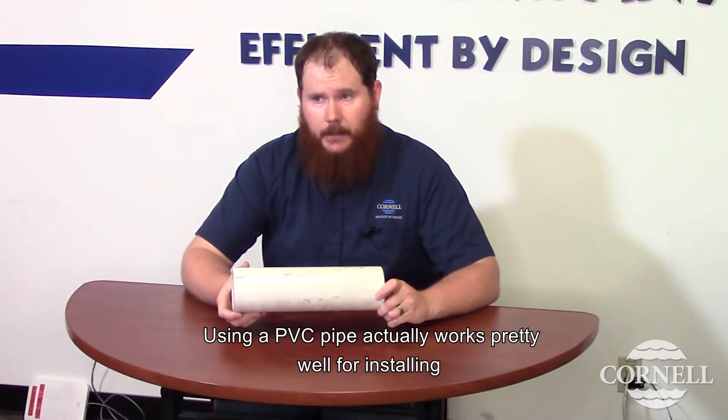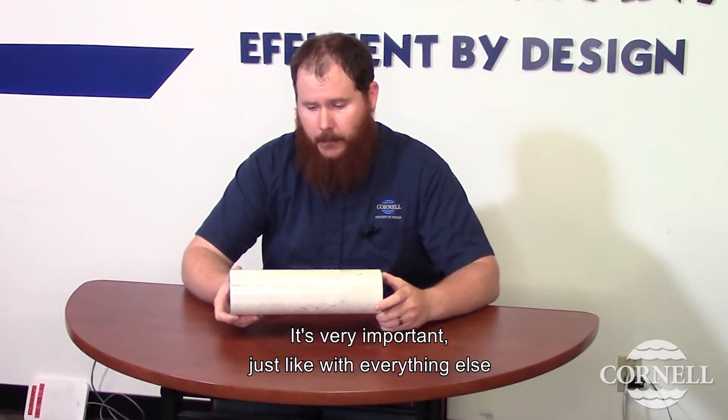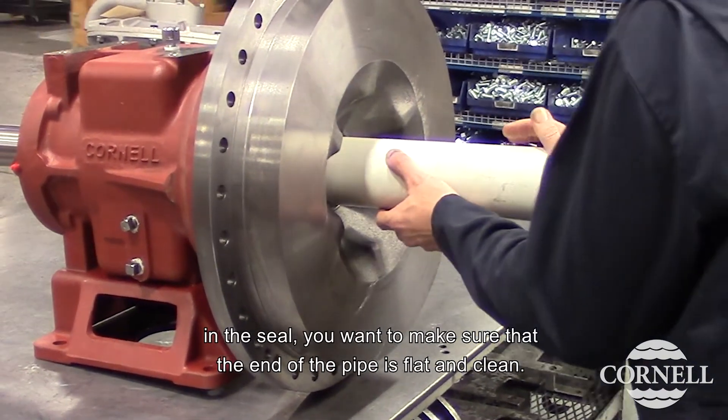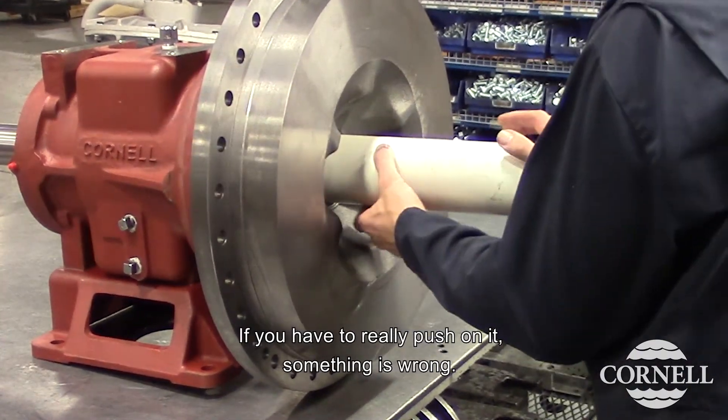Using a PVC pipe actually works pretty well for installing the hard seat into the back plate. It's very important, just like with everything else in the seal, you want to make sure that the end of the pipe is flat and clean. If you have to really push on it, something is wrong.